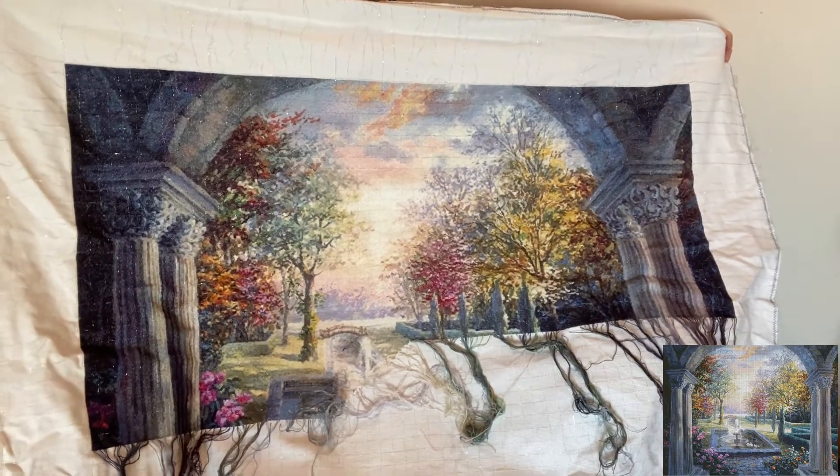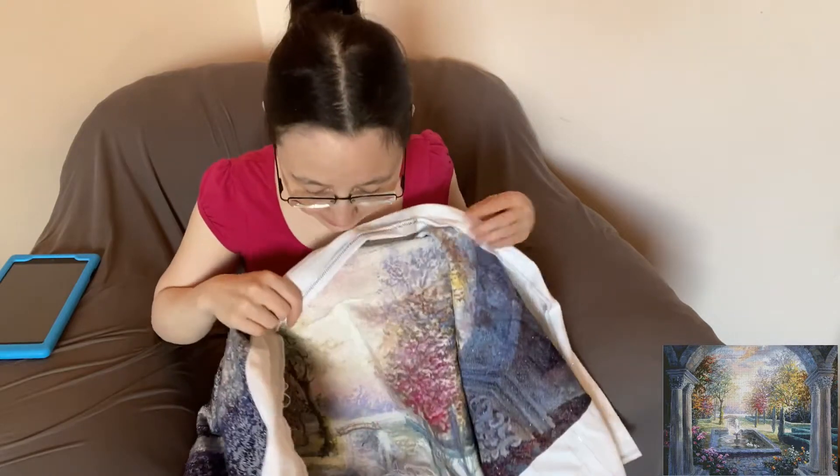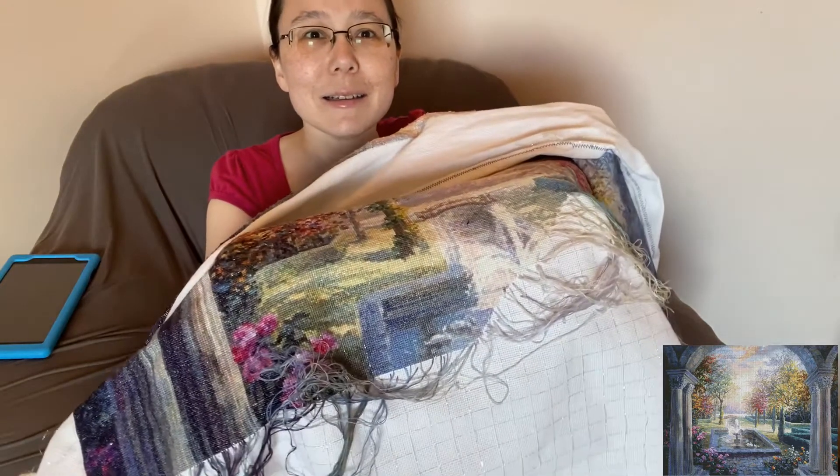Hopefully you can see the whole thing in the camera there. That is on 14 count Aida, DMC two threads, full cross. We finally have our first swan here in the fountain. I was excited to get to that. I made a mistake last time — I said I was two thirds done, but actually I was 60% done. I'm now just under 65% done, so we're closing in on two thirds and should pass it this month.